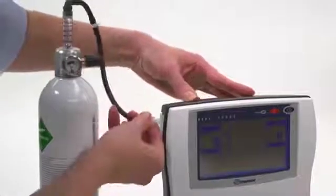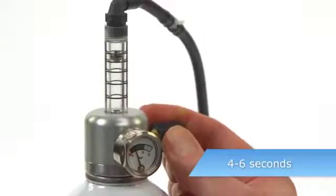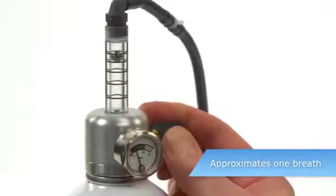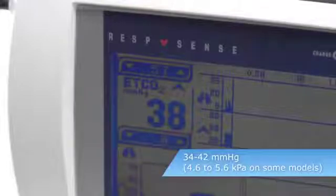Connect the sample line to the trap. With the monitor running, open the valve on the gas bottle for 4 to 6 seconds to deliver about 200 milliliters of gas. This approximates one exhaled breath. The ET CO2 reading should be between 34 and 42 millimeters of mercury.